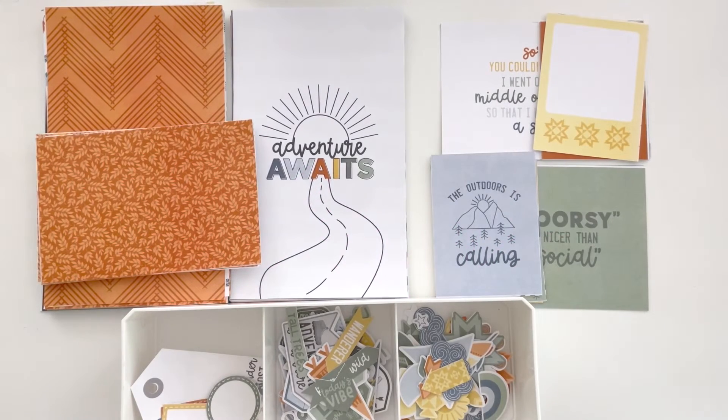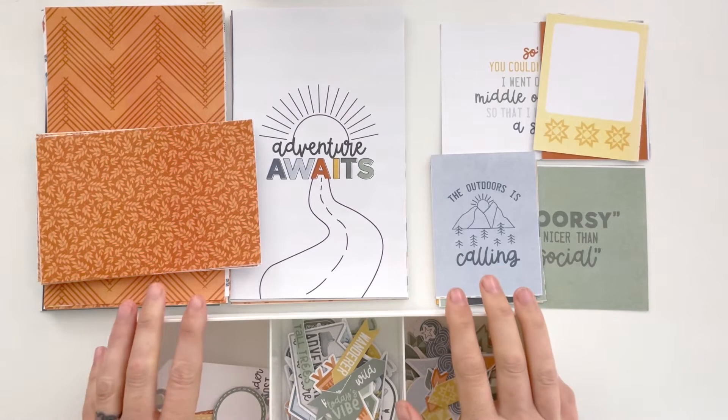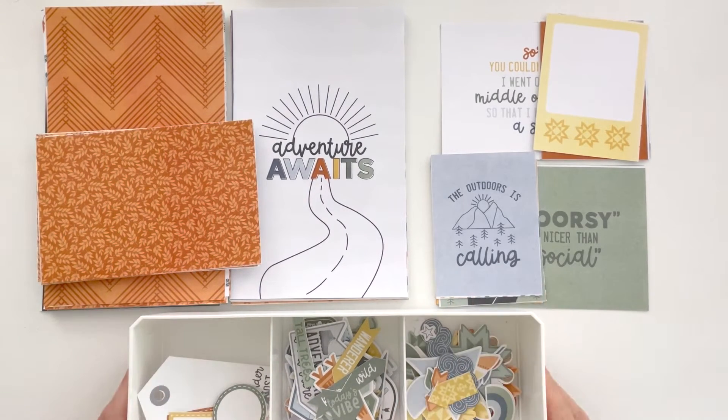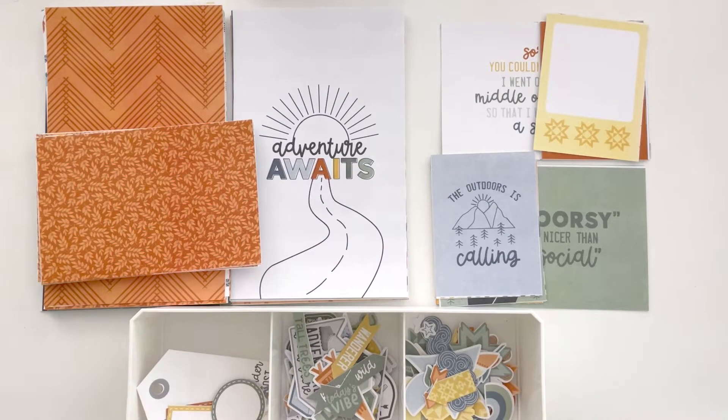Hey hey hey, scrappy people! Tracy Reed here, coming at you with an unboxing of my brand new collection called Summer Camp. And don't worry, it is not about camping — although there is a nod to camping, so if you like to camp this is for you too. But I hate camping!